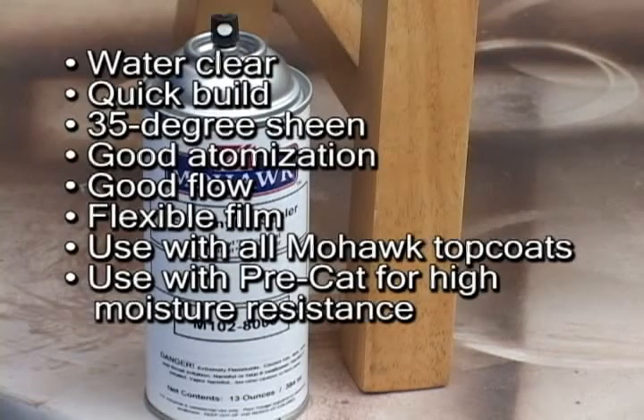That makes it the perfect choice for spot repairs on kitchen cabinetry, furniture, or millwork where improved durability, moisture-resistance, and adhesion are critical.